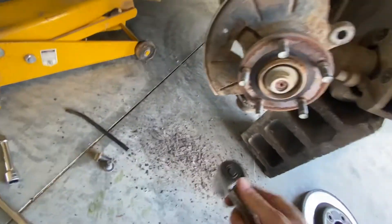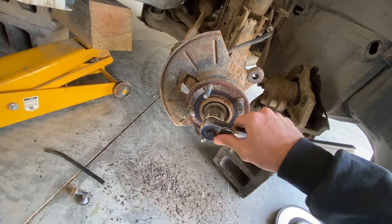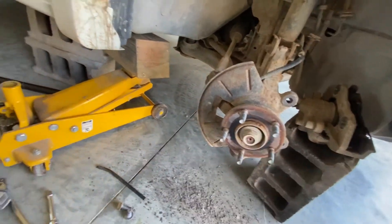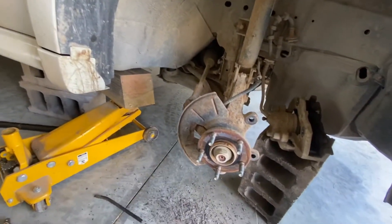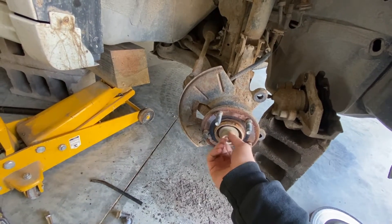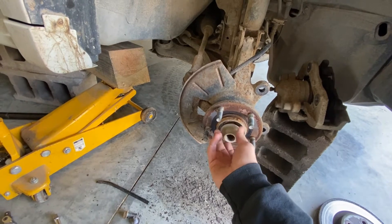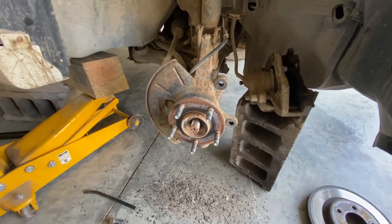You'll use an inch and a quarter socket here to take off this nut. Make sure you've got your vehicle chocked so that it's not rolling, and the vehicle's in park — that should help also. This is going to be on there pretty tight and you might need a cheater bar to get it to pop loose.